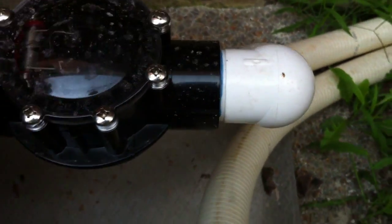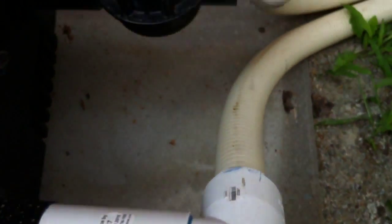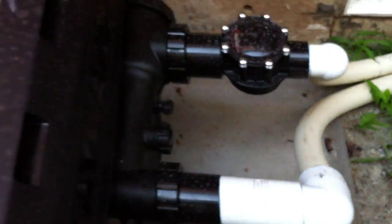The one thing I don't like here is that both of these connections have been made with street elbows. Obviously there's nothing in our way at all — we could have used anything. There's no reason to add extra flow restriction where it's not needed.